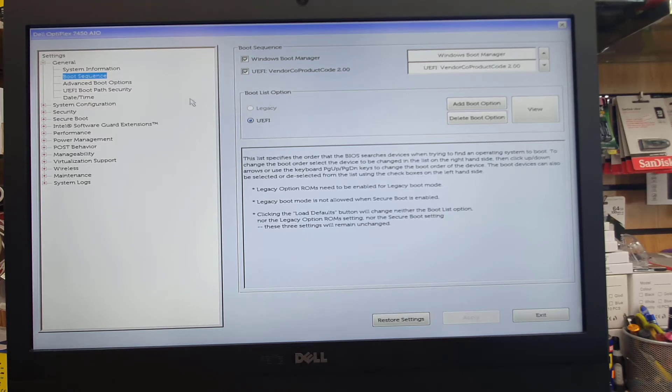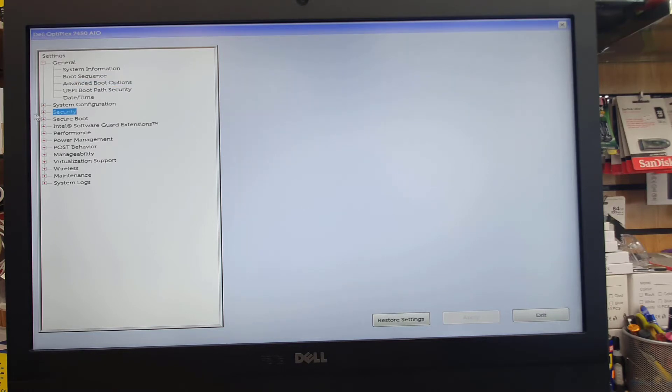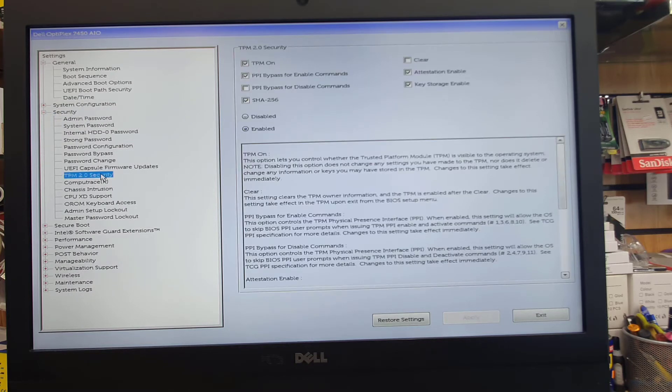Once that's done, we're going to get into advanced boot options. If you find 'Enable Legacy Option ROMs', please uncheck it, because this is only for legacy boot. Then we're going to get into the security section.